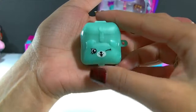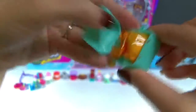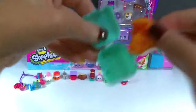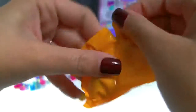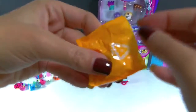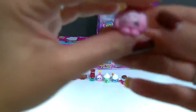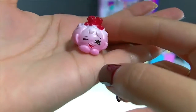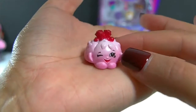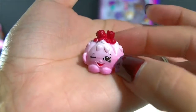Here is our first backpack from this pack, and we're going to open this up and see what we have inside. I love that the Shopkins Season 5 have the pear strips. Here is who we have — oh wow, she's really pretty. I'm guessing this one's from the bakery category. Her name is Cute Fruit Jell-O. She definitely is cute and I like that she has strawberries on top.